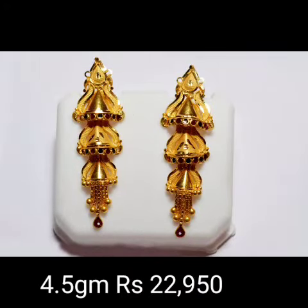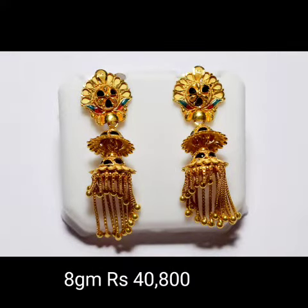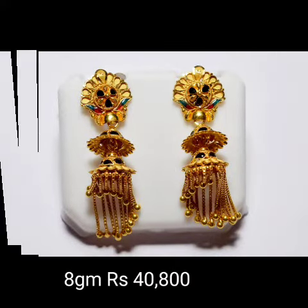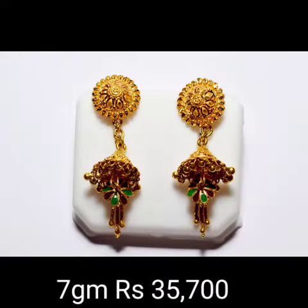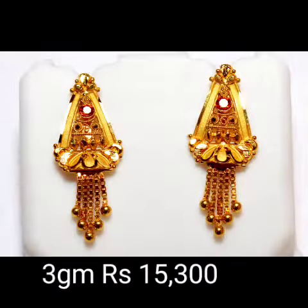Hi, welcome back to the fashion design channel. In this video, I'm going to show you topos — short topos, long topos, medium topos — and different designs. If you like this topos design, watch and go to the next video.